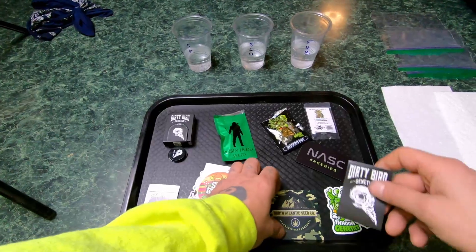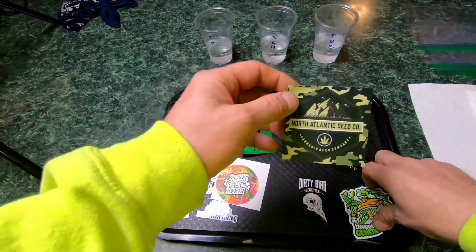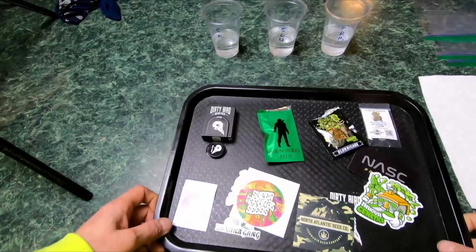And of course you get your swag — Banana Gang Skunch, Supernatural Seeds, Dirty Bird Genetics stickers, North Atlantic Seed Company stickers, In-House Genetics stickers, and so on.